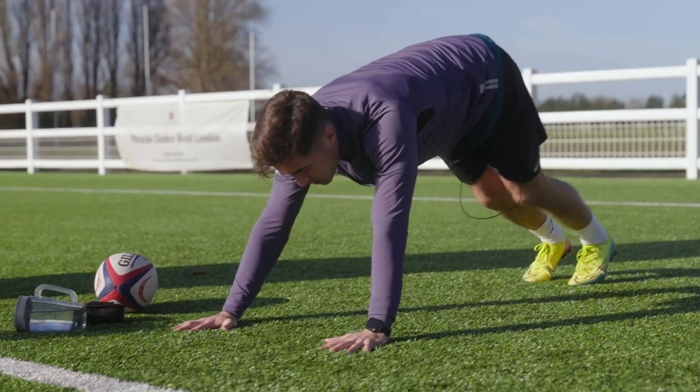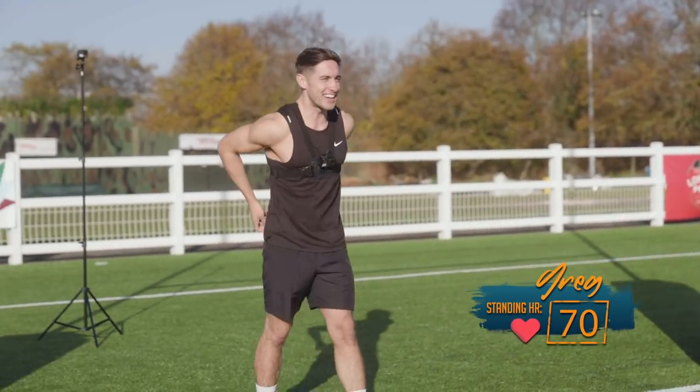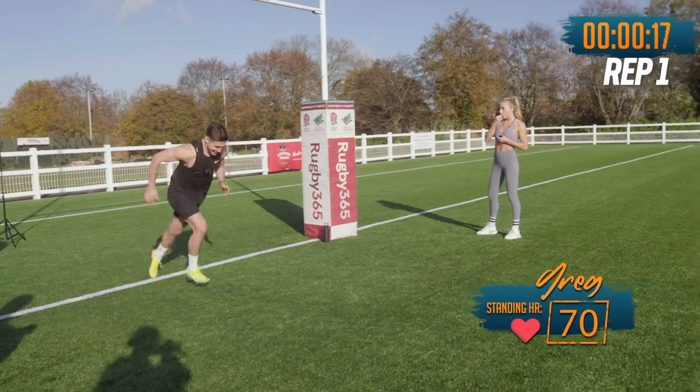Last time I trained hard was in the build-up to the Olympics. I'm nervous. Come on Greg. All right — three, two, one. Let's go.